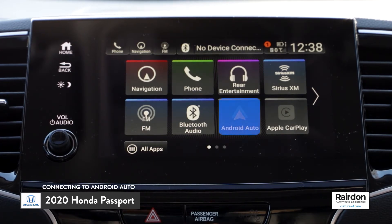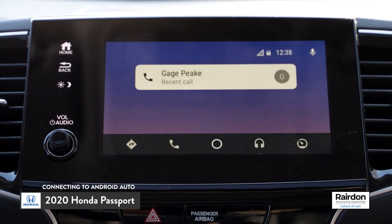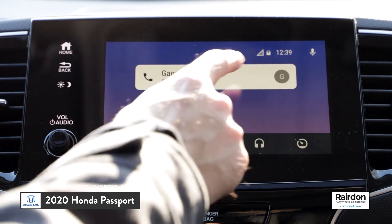The Android Auto icon will appear on the home menu of your infotainment system. Simply press the Android Auto icon to connect. That's it! In the next video, we'll show you how to connect via Bluetooth.